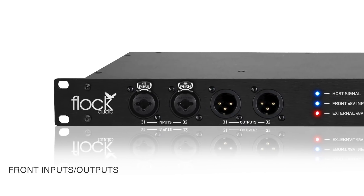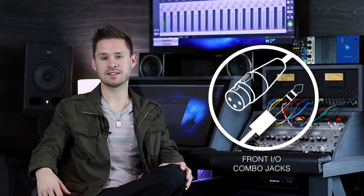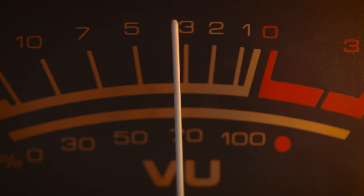Built right into the front face plate of the hardware are two inputs and two outputs. This allows a user to bring in any piece of outboard hardware, connect it, engage it from the app, and test it. So whether you're deciding on a new microphone, a new preamp, or a new compressor, you can quickly plug it in, patch it into your system, test it, see if you like it, route through it, and decide if you want to purchase it. This makes it so much easier than crawling behind your rack or dealing with complex routings just to test outside gear.